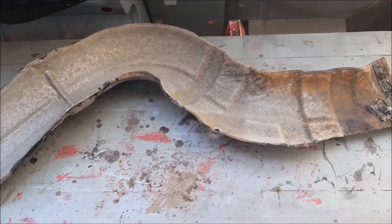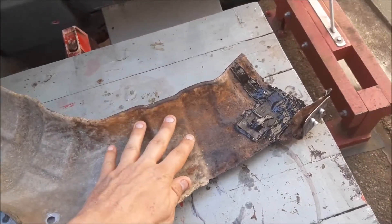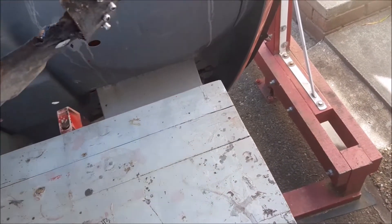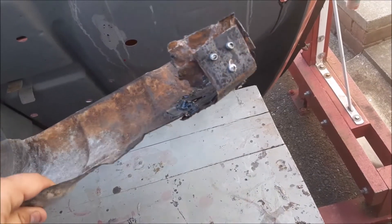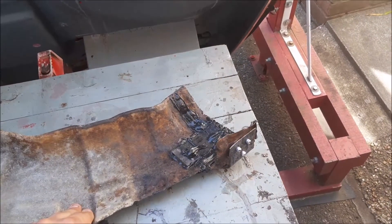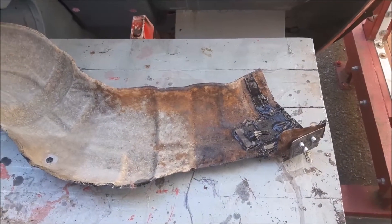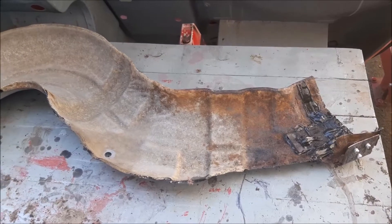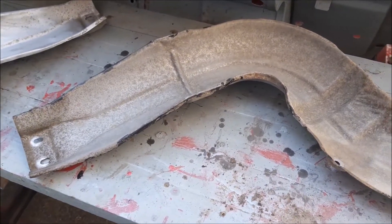We're now ready to paint this exhaust guard. We're going to give it some rust treatment, and the repair is now riveted on because that's a mounting point, so you want to make sure it's strong when it goes back on. You should have seen us riveting and doing that in an earlier clip. We'll be painting this with heat-resistant red paint.